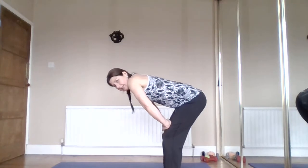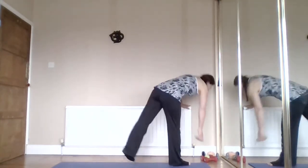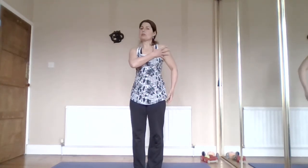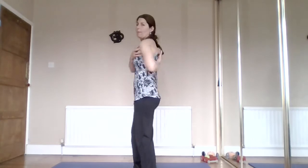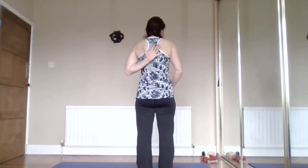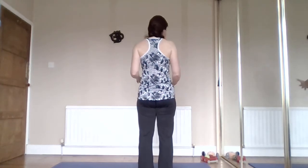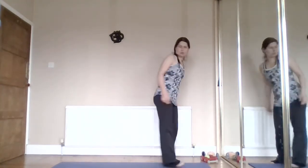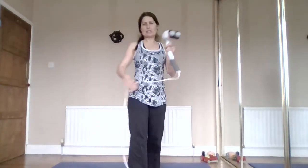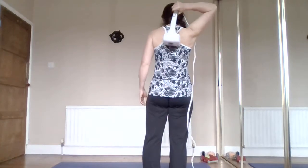Hands to thighs, draw the tummy in, squeeze your bum, roll yourself back up. Pop your weight down for a moment. The main problems: pectoral muscles in particular tend to shorten up and need to be stretched open; mid-back muscles - rhomboids and upper trapezius area - tend to be a little overstretched and don't work properly. Like when your glutes don't activate quickly enough, these muscles don't work well either.